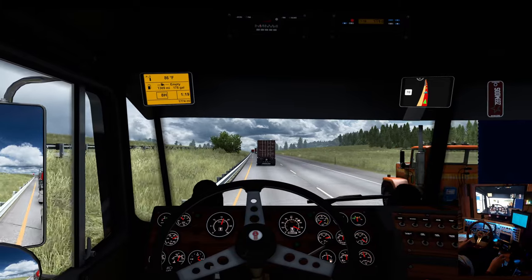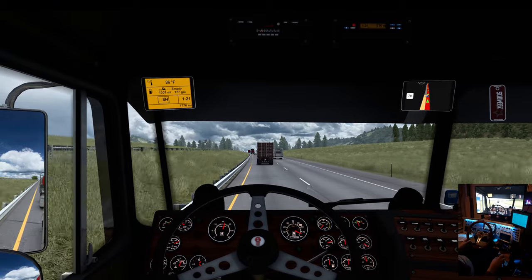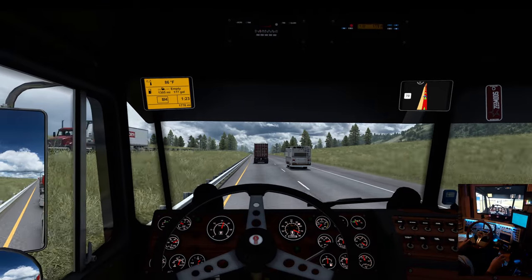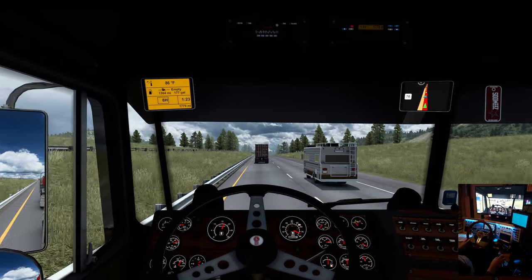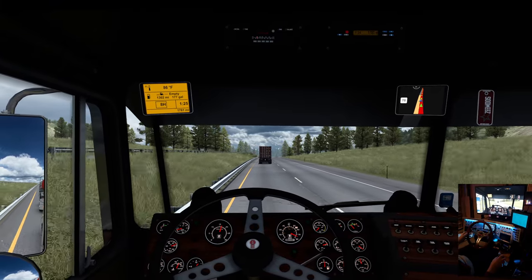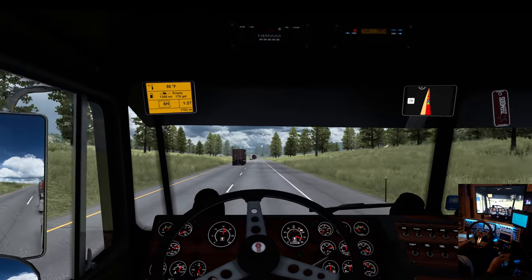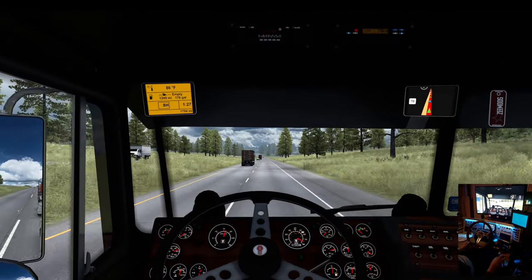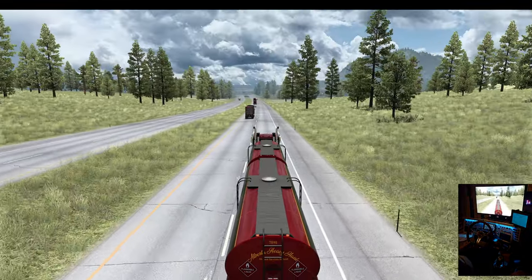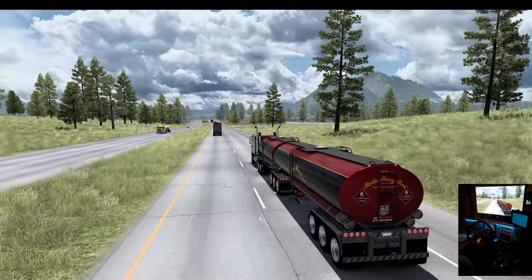Quite a few trucks on this trip from the Vintage Truck and Trailer pack — old GMC Bison there, there's a General I guess. Is it Montana, this Big Sky Country? I think so.